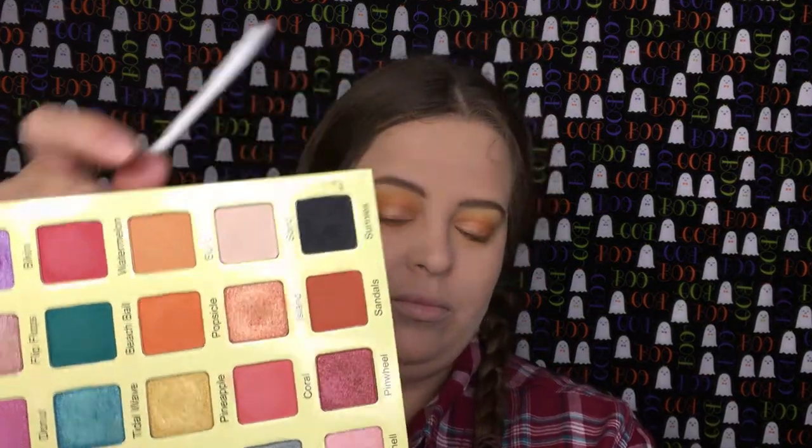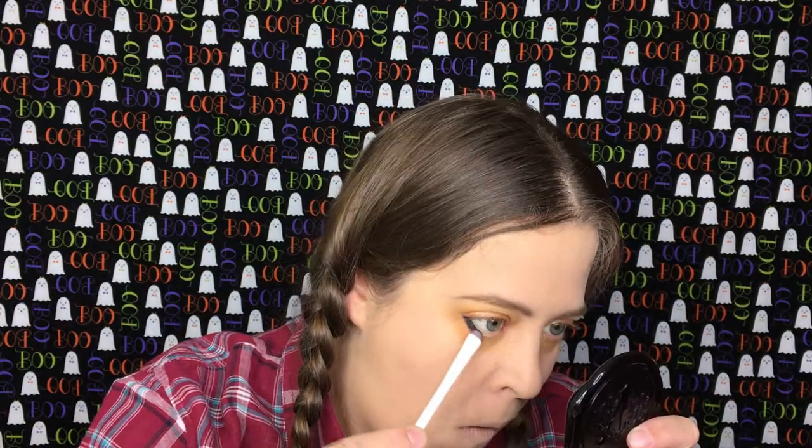Going back into the Violet Voss palette, I'm going to take the shade Sunnies and I'm going to put that directly in my lower lash line.